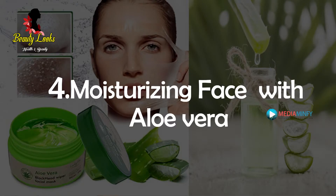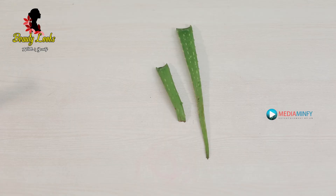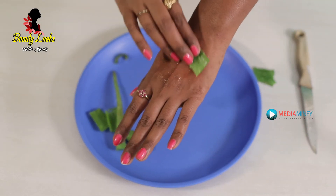The final step is moisturizing. For this, we require just a piece of aloe vera. Take aloe vera and gently rub it on your face for 5 minutes, let it dry, and wipe it off with cold water. Now you can clearly observe the difference before and after the facial. Do try this often for better results. Hope you enjoyed the video — please subscribe to our channel.